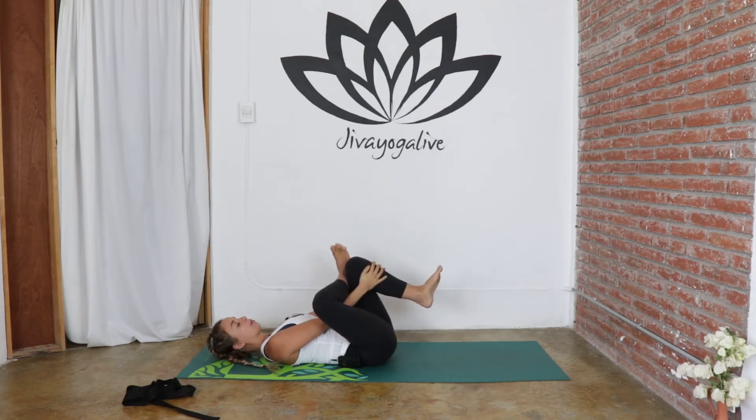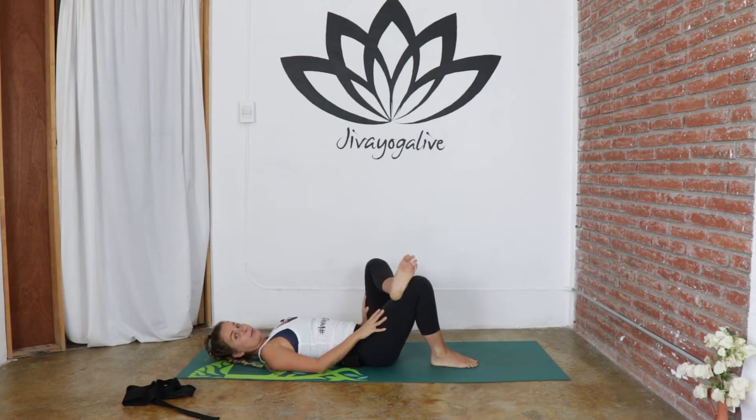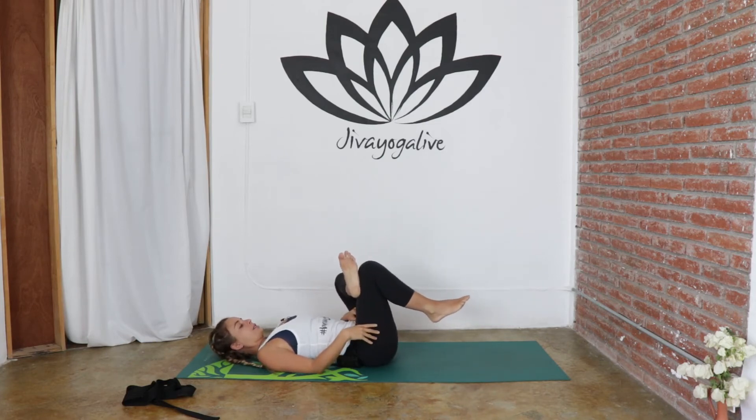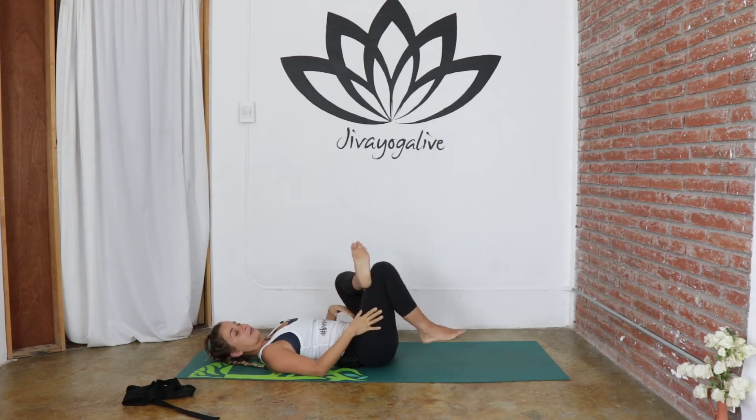Then we can take the pose to the other side — dropping the left sole of the foot down, then the right, and switching it up. The left ankle is coming on top of the right thigh, bringing that knee up, and then interlacing the hands through and grabbing hold of that front shin or the back of the thigh. We're working to push this left knee out and bring this right knee in towards the chest, and that's really stretching into the left hip and the left thigh. Inhale and exhale, maybe bringing that right knee a little closer. Then we can release, taking the soles of the feet down to the earth.